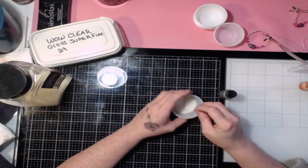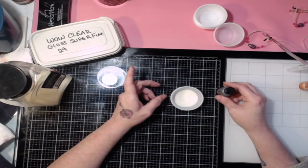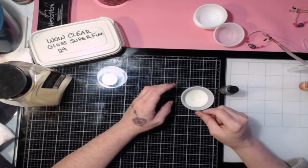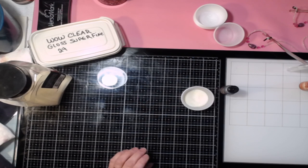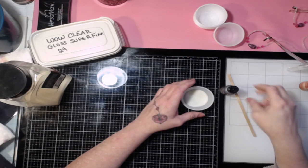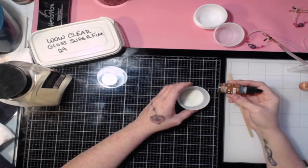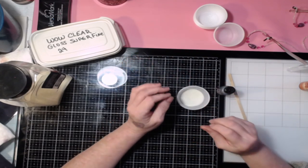A little bit does go a long way. When you first put it in and start mixing, you might think it's a lot, but once you start mixing it'll disperse and it's not going to be as much as you think. I've got a little popsicle stick — you can use whatever you have to mix it.